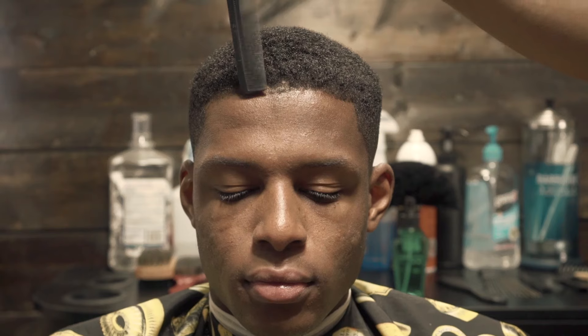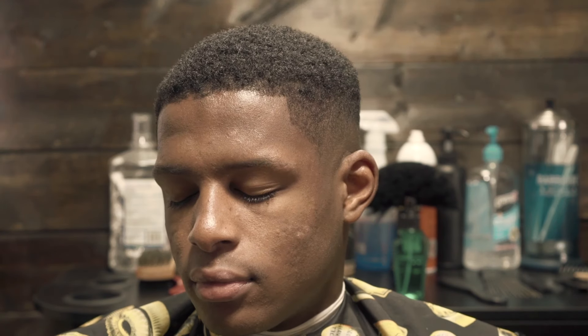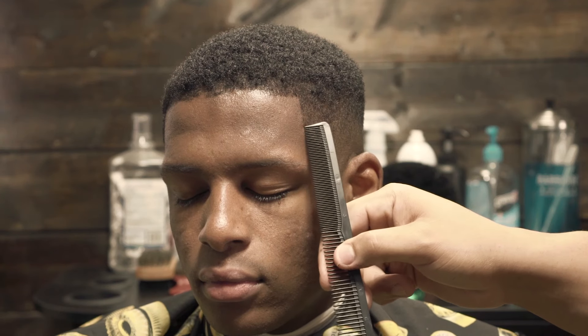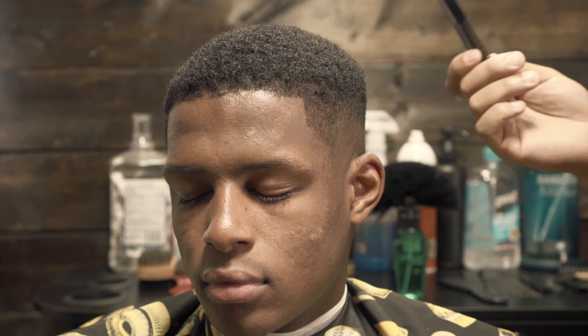So basically what I'm going to do is taper down the front area so his hair will lay down. I don't start a lineup across the front. What I do is I start on the side — I make this line, then I make the curve match it on the other side, and then I just connect it with the front. It makes it easier for me that way.